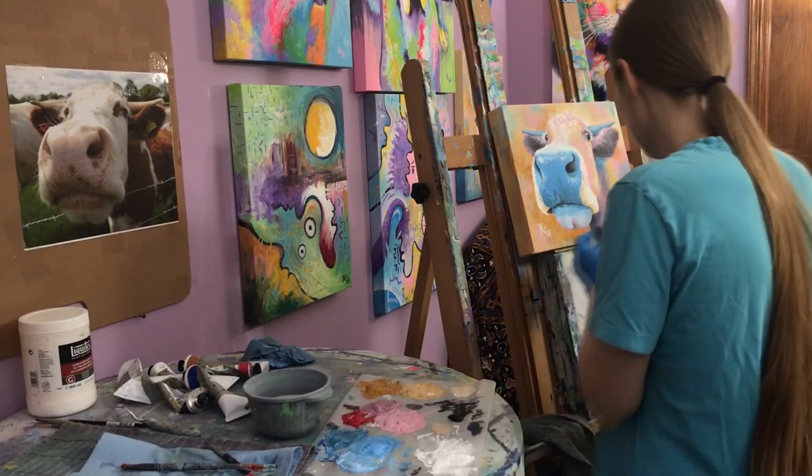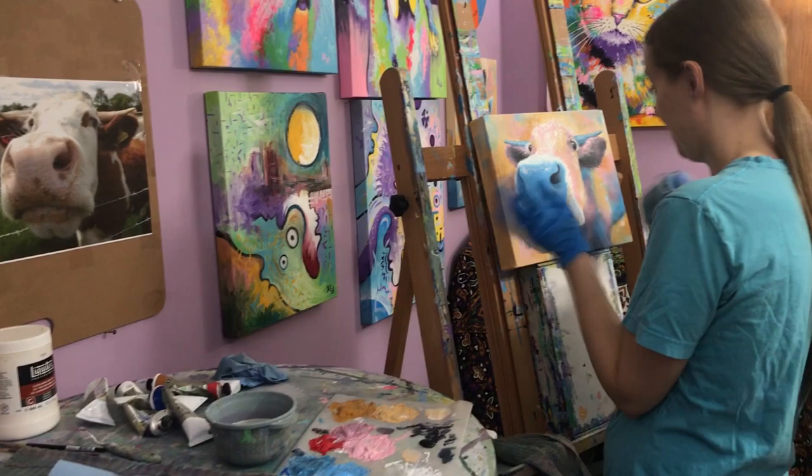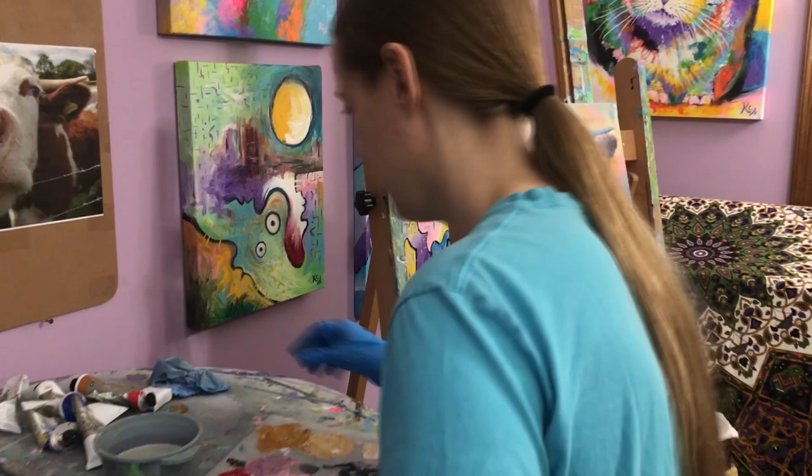Sometimes if you don't like what you did, you just take it off — it looks better before. But I don't know until I try.